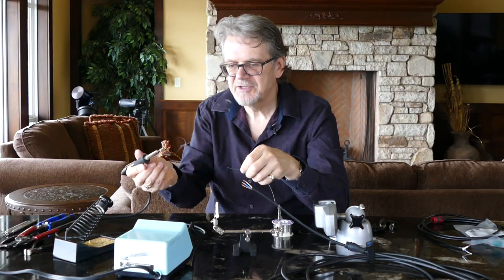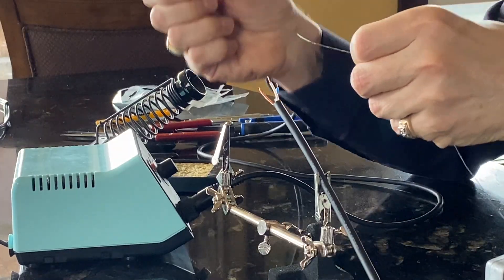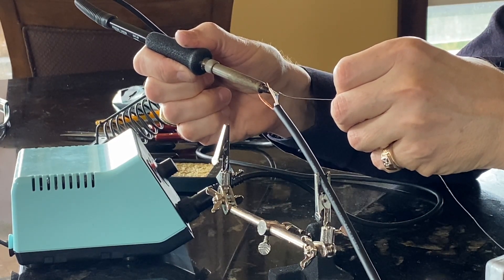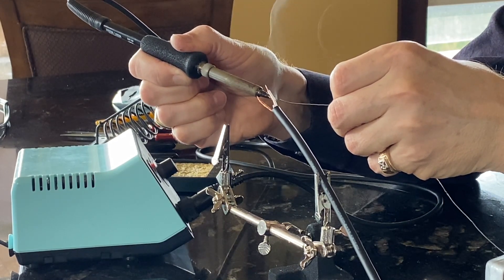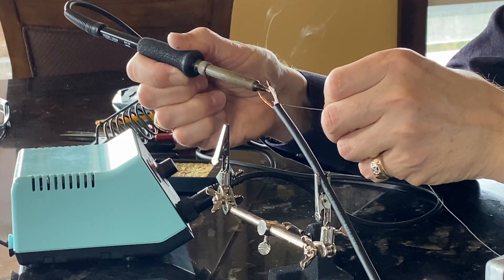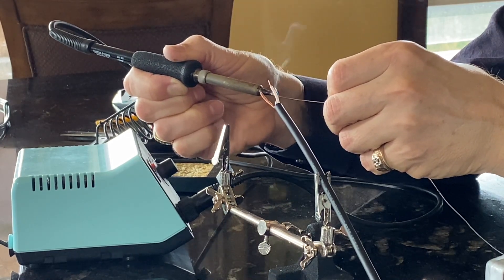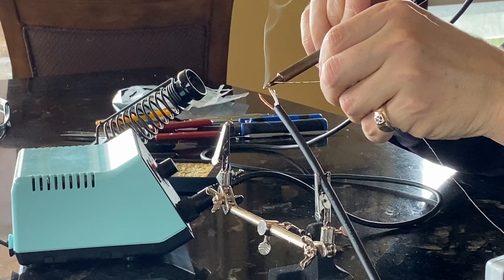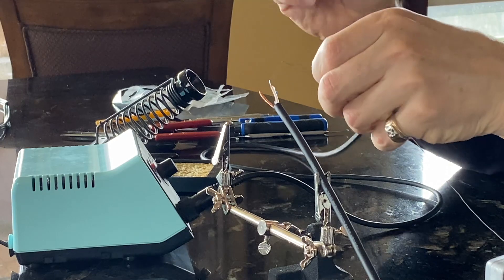We make sure the soldering iron is ready, clean it off, and then go in on our individual conductors. We heat them up and as they heat up we apply solder to them. You'll see the solder melt and gradually flow into the conductors. We put on enough solder until we can see that the entire end has been tinned.